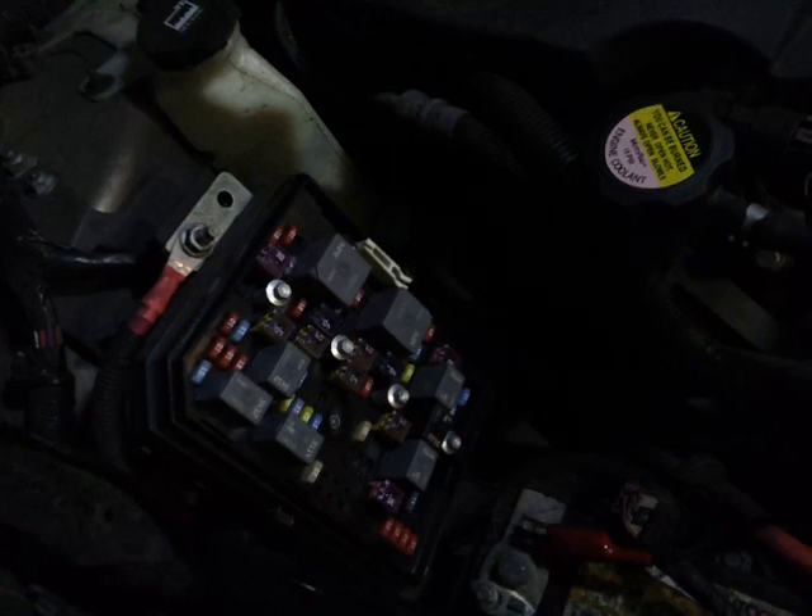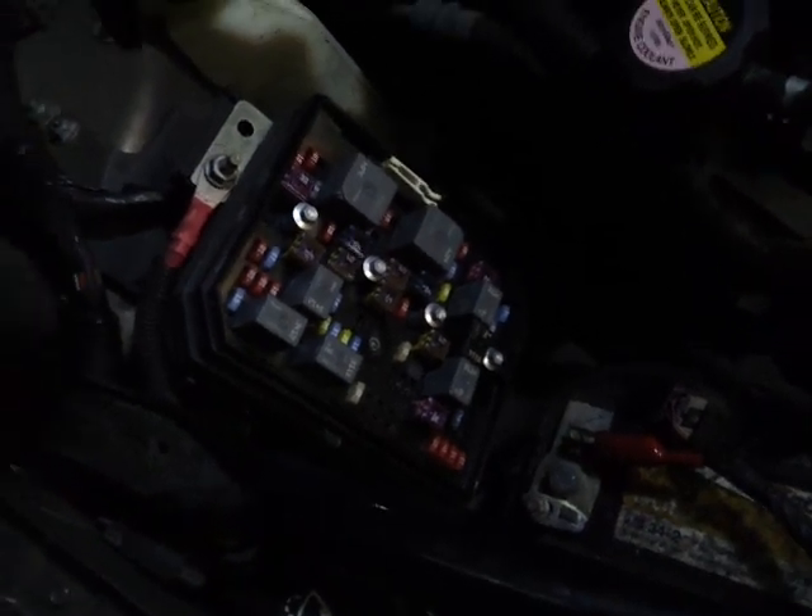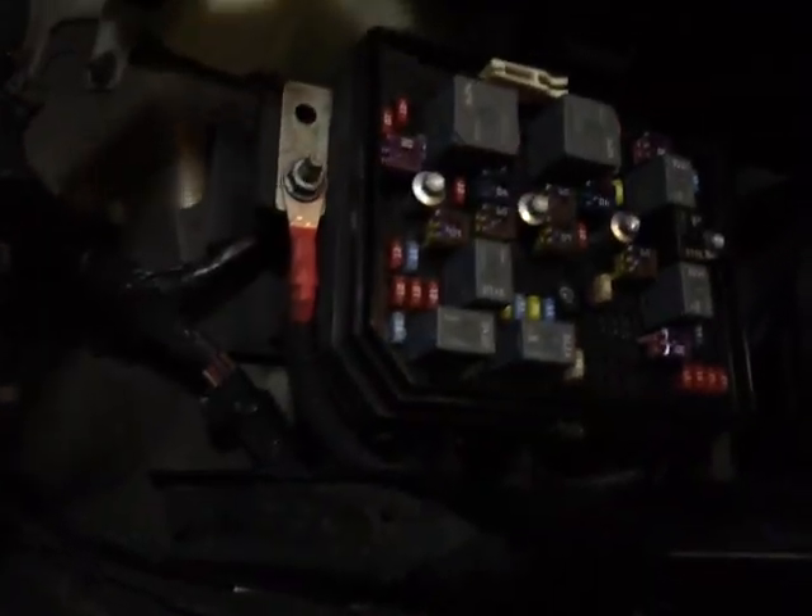Find your fuse box — check your own manual if you don't know where your fuse box is. You just pop it off. And behind the fuse box lid, you're going to see it tells you what everything is on the fuse panel — relays and fuses and what not.